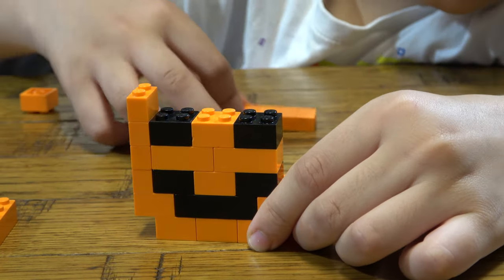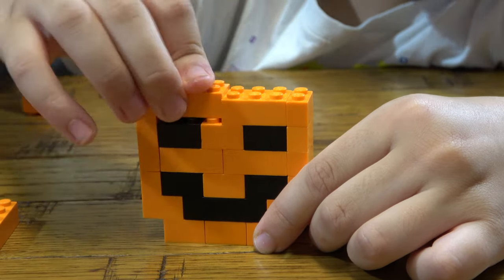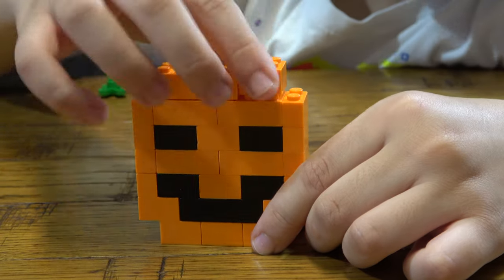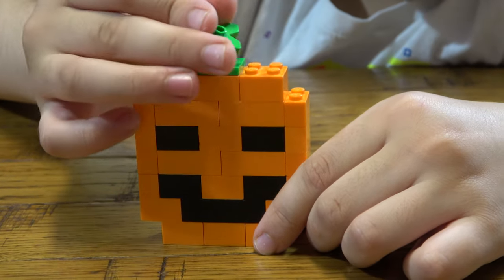Place them here like this, and then we get another one like that. We place these here, this here, this here, and this here.